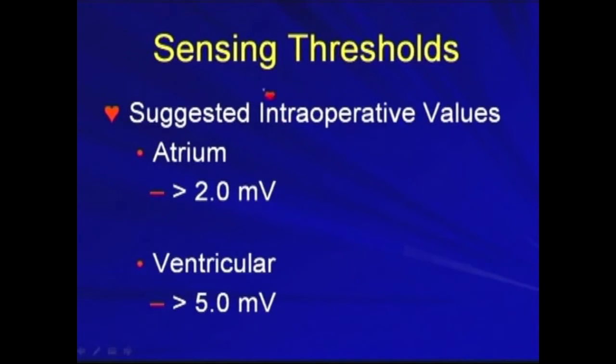For the sensing threshold, for the atrium, it's at least more than 2 mV. For the ventricle, it's at least more than 5 mV to have a satisfactory sensing.